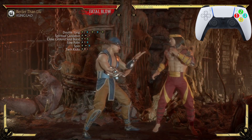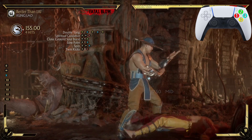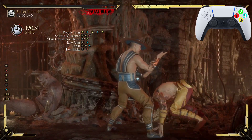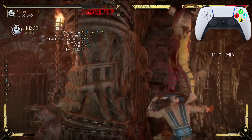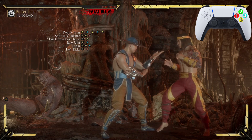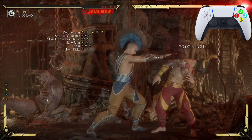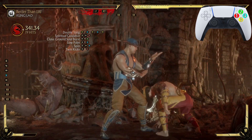After Twin Kicks, we're going into another spin — but this time we're going to amplify it, just like that. Let's practice from twin kicks into the amplified spin, then from spin into twin kicks into the amplified spin. Now let's go from Double Yang all the way down to that second amplified spin — just like that.